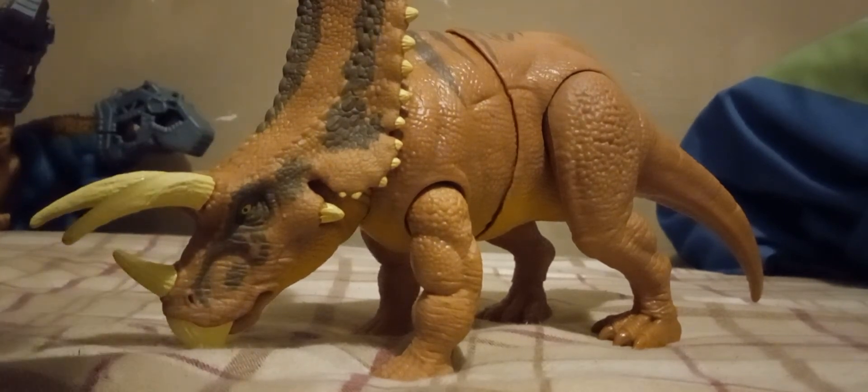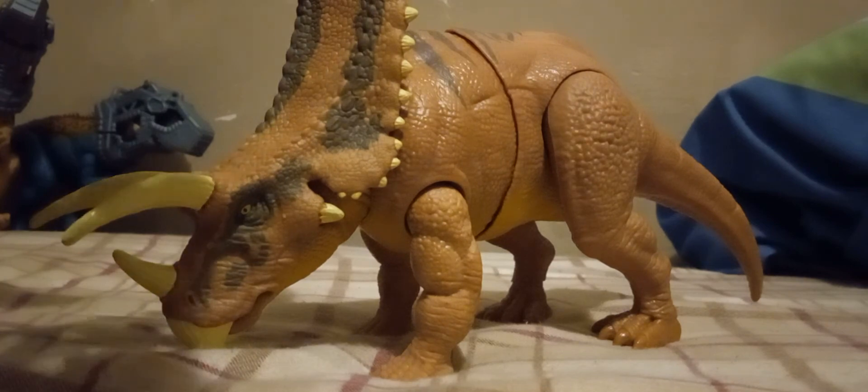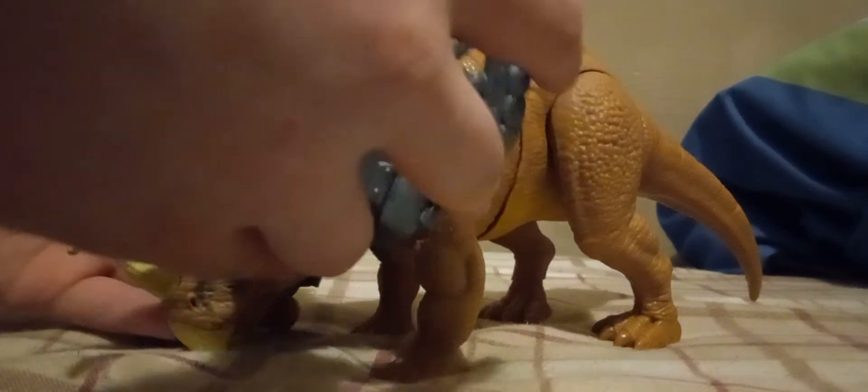I would recommend getting the Pentaceratops out of any of them. Or if you have to get all four, it'll be like $80 to $90, depending on where you're from.